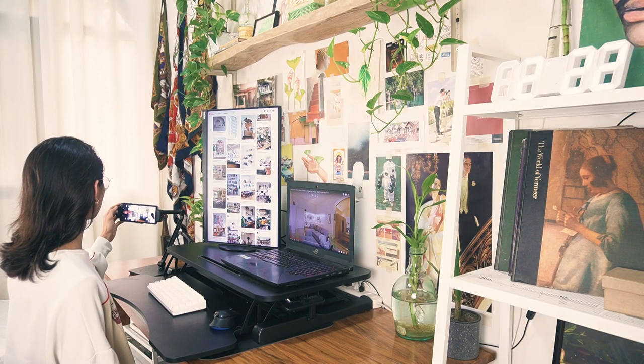Sands Philippines sent me their EC360 Pro 2-segment phone and tablet holder and their Pro X desktop riser, and I've been using them since the day I got them. For someone who's always sitting at their desk because of online classes and as a content creator who always edits photos and videos, it really helped me maximize my productivity. And of course, it prevented me from looking like this.